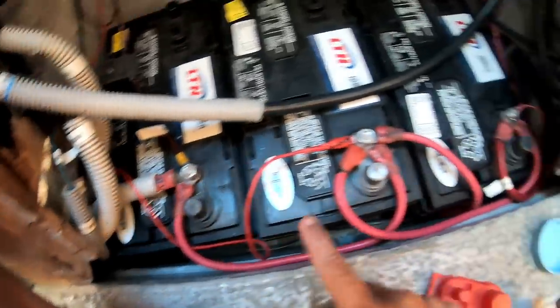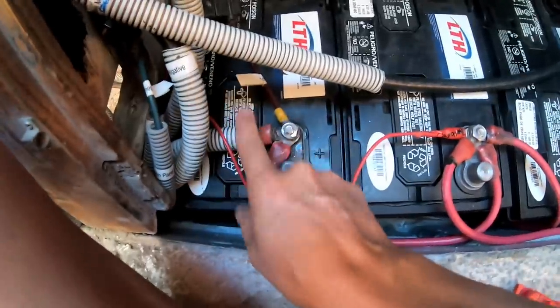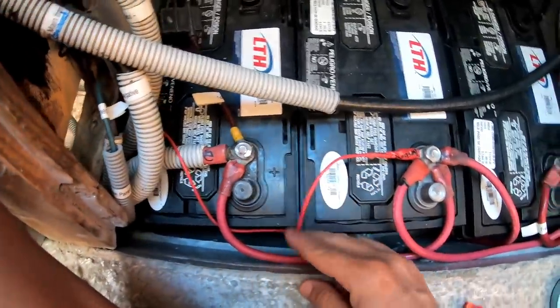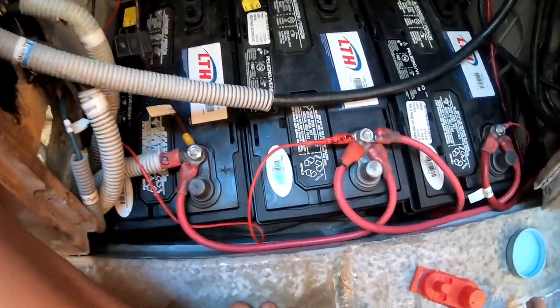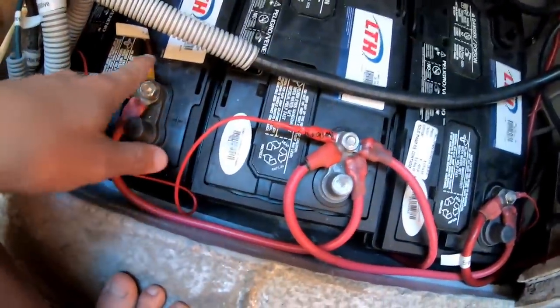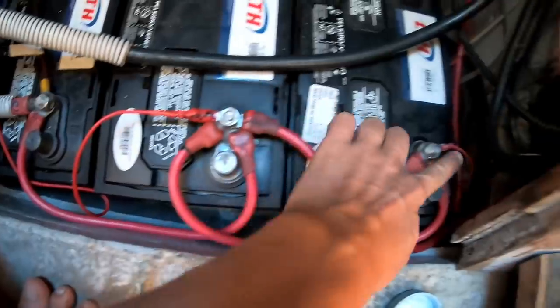All my positives are connected — the batteries are connected to each other, and then my house, bilge, propane, solar, and engine are all connected. I've smeared plain old cheap Vaseline onto the terminals, which just helps offer a bit of protection, and it's cheap and easy to do. For better or for worse, I've decided to convert the bilge pump here into an automatic bilge pump, so it will have a little float — when the float gets pushed up from water, it'll just automatically come on.